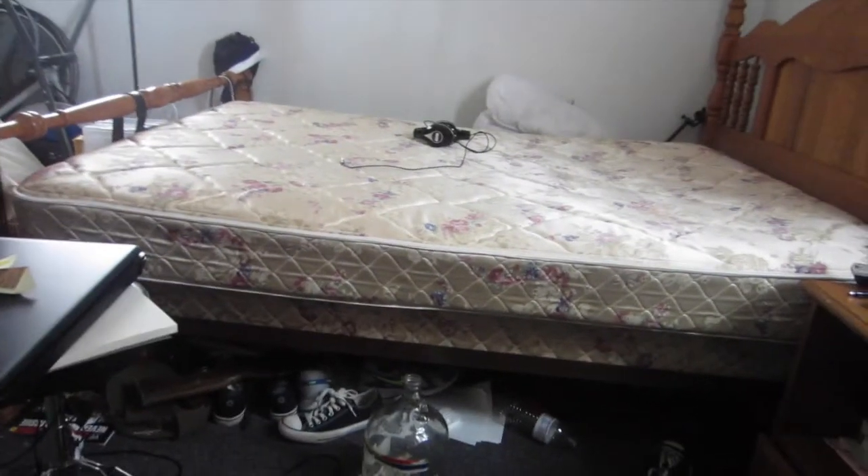Hey guys, it's Lucas. So I remember yesterday I said in the vlog that I was trying to clean — I was gonna try to rearrange my room and everything. I'm kinda on to a start.